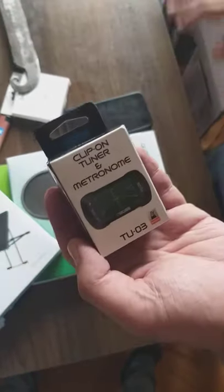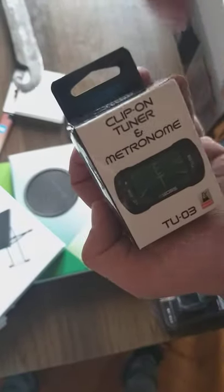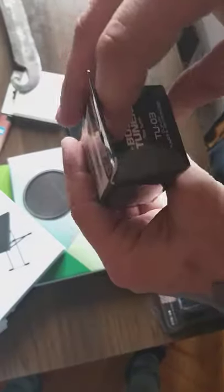This will be a short story. As I told you before, we got a long video with unboxing from the box from the Tama — also this is the Bista all-three clip-on tuner metronome box.